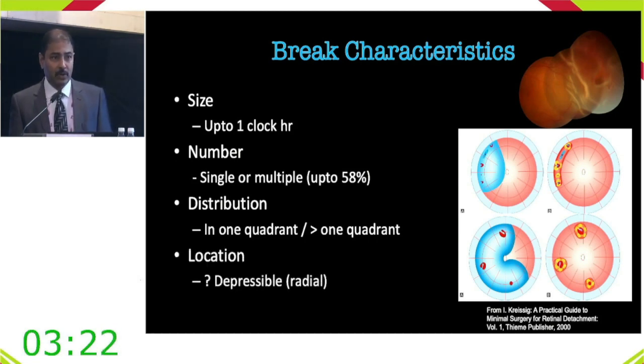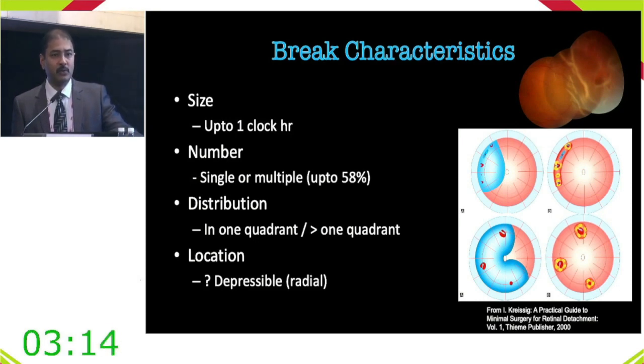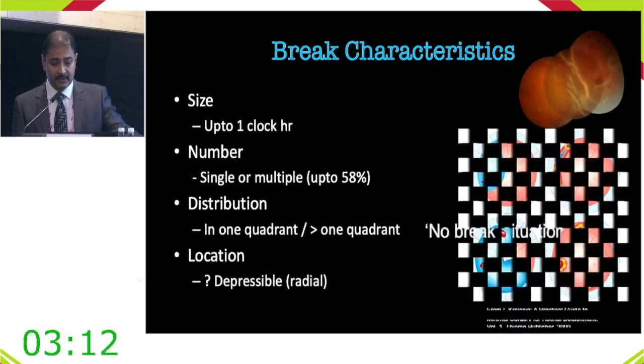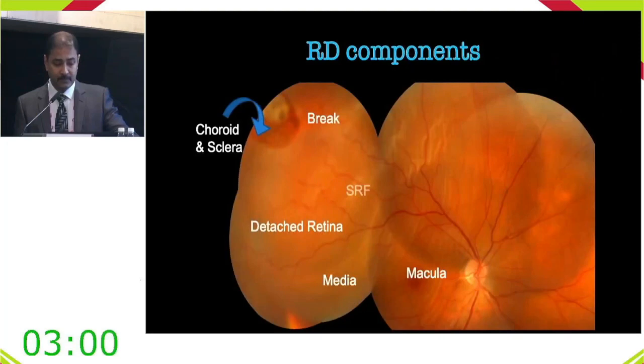When the break is not identified, Lincoff's rule can still identify the most probable location and the retina can be buckled. Regarding subretinal fluid: retinal detachment surgery is surgery of the break, not of the detachment per se. The approach for a subtotal RD versus a small localized detachment is essentially the same.